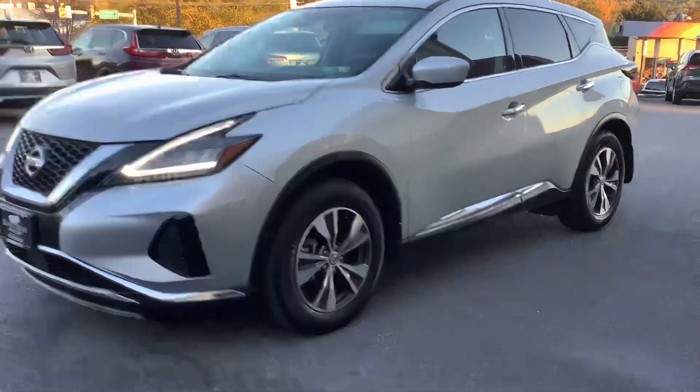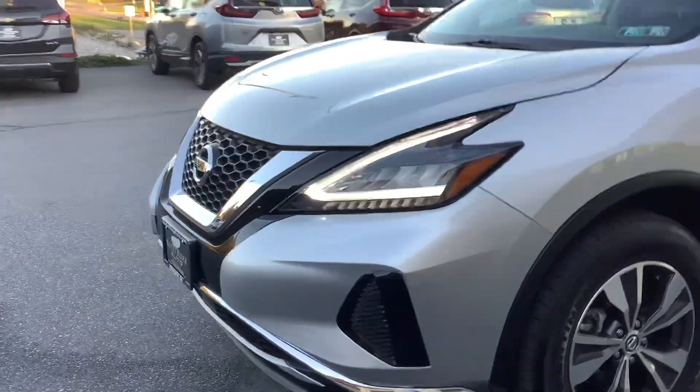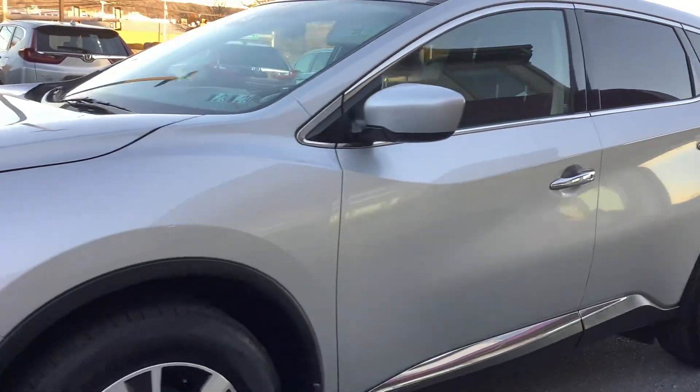Hello everyone, welcome back to Rocky Ridge Auto. My name is Travis and today we are here with this 2021 Nissan Murano. Just arrived here, super low mileage on the vehicle — 16,000. It's obviously silver on the outside. Let's take you inside the car and show you the features.